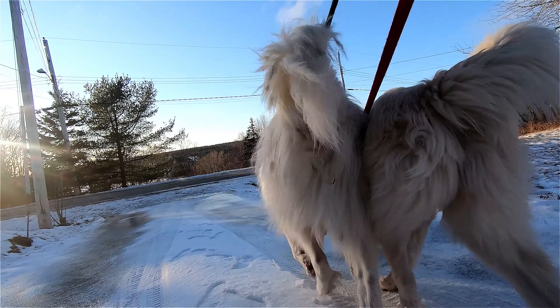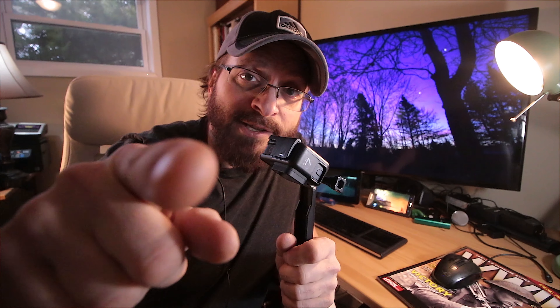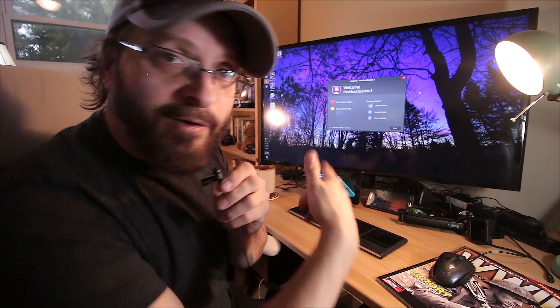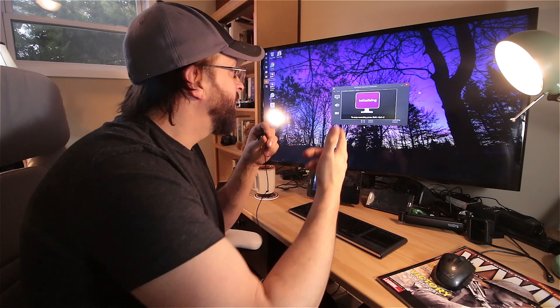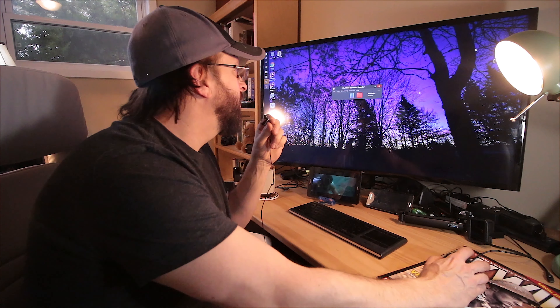Everything this camera can do — there's nothing I can tell you that you don't already know from channels like Everyday Dad, Gerald Undone, and Camera Conspiracies. If you can't make up your mind whether to buy this camera or a Canon 70d or anything else, you're probably spending too much time thinking about it. I'm now turning on my recording software — I'm using Flashback Express to record the screen, which is free.